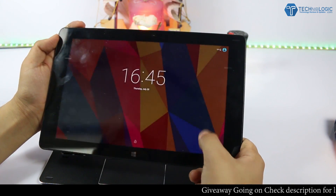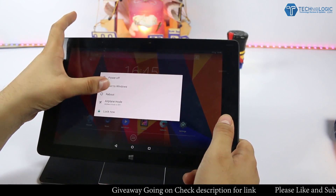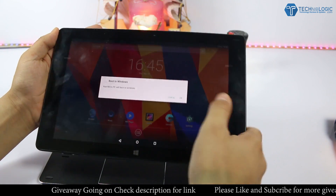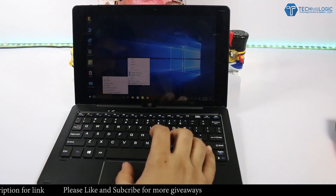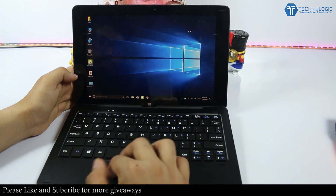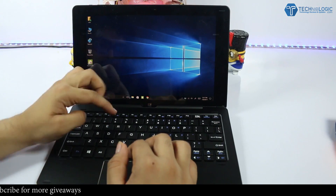Coming to the camera, this tablet has a 2-megapixel front as well as back shooter. We cannot expect much from a 2-megapixel camera on either side, but doing Skype calls and other web video calls will give you average quality.